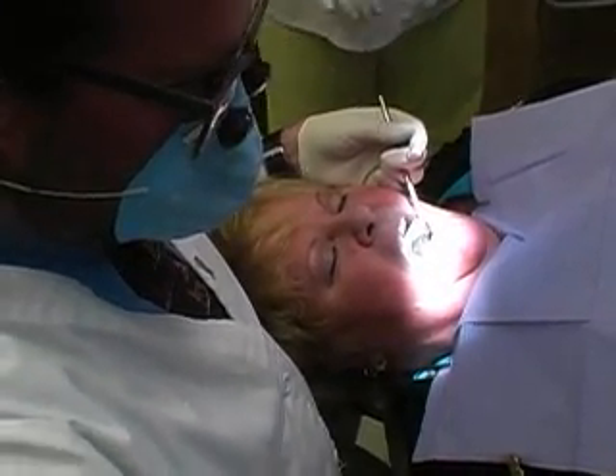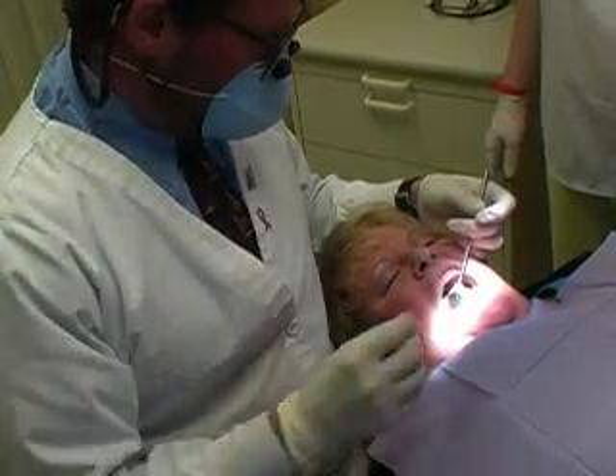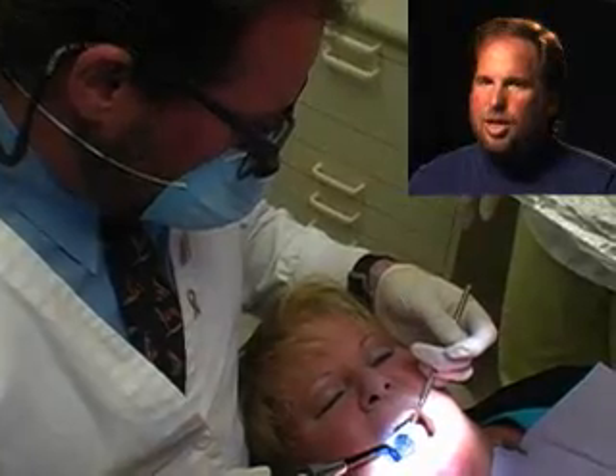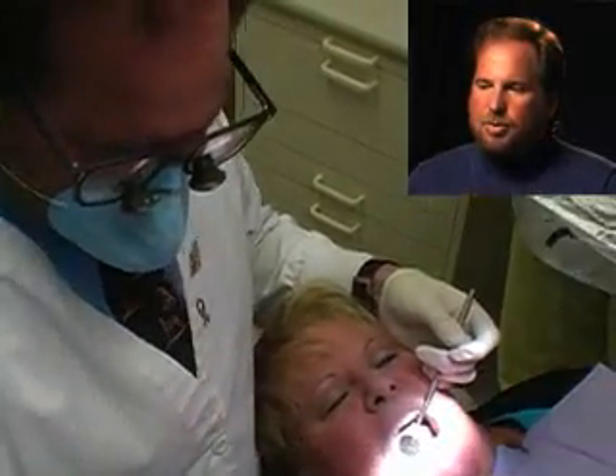Then we're ready to place the filling in the tooth. We put a little etch in there, a little primer to do the composite, which is a white filling, and then we shine a light on that. That sets the filling up. It's going to be done in a couple of different stages.